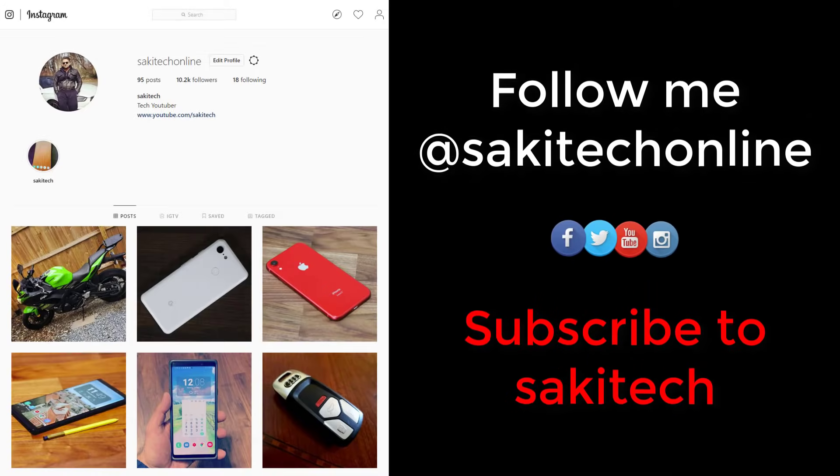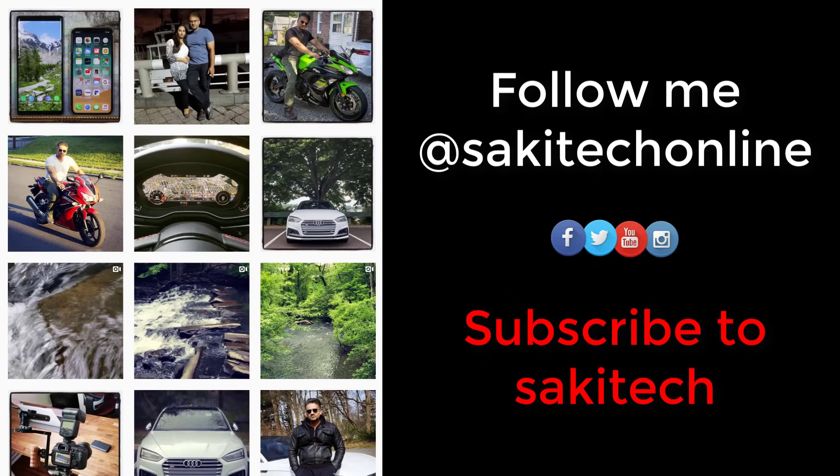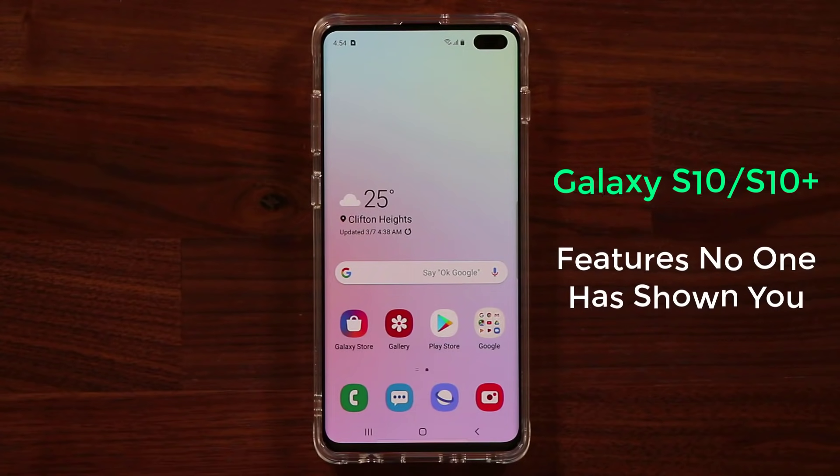Before we dive in, if you use Twitter, Instagram, or Facebook, make sure to follow me at Sakitech Online. And of course, make sure to subscribe to Sakitech and click on that notifications bell icon to get notified every time I upload a video.